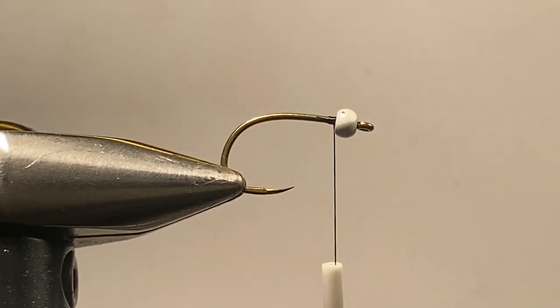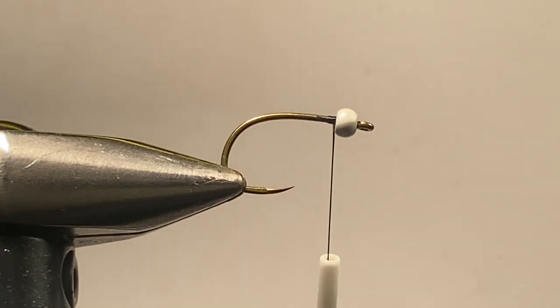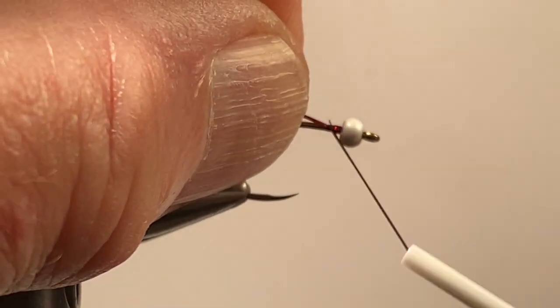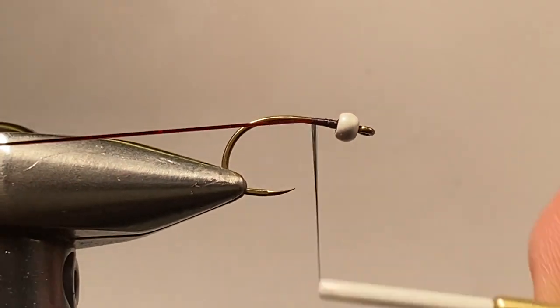The body of the fly is black flashabou. The rib is holographic red flashabou. What I always do when I tie chironomids is attach the ribbing to the fly, winding it down to the bend, and then begin to shape and form a body. I think that lends a uniform approach. On the smaller flies it also helps to make for a thinner body. So we'll just attach the ribbing there and wind it down.